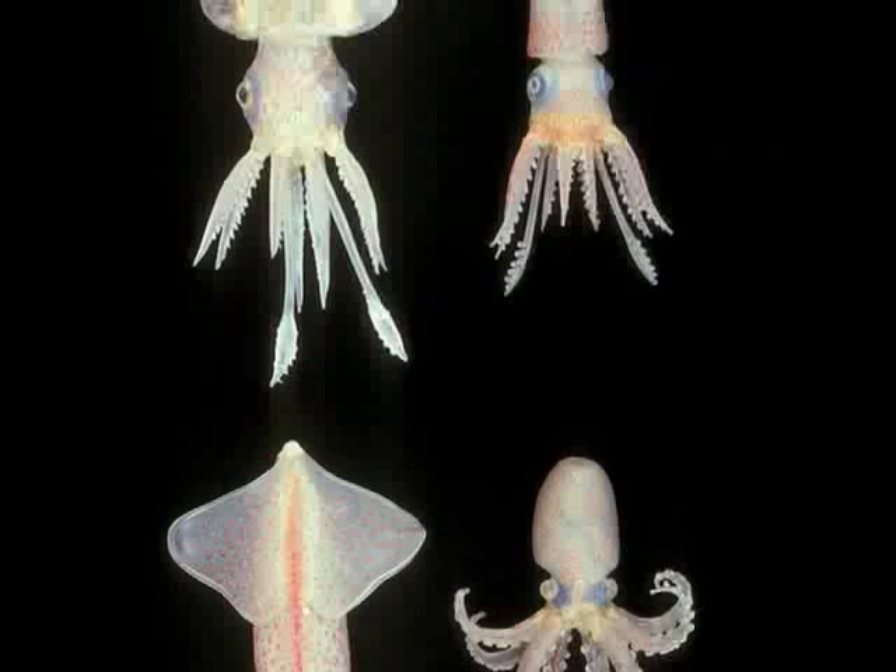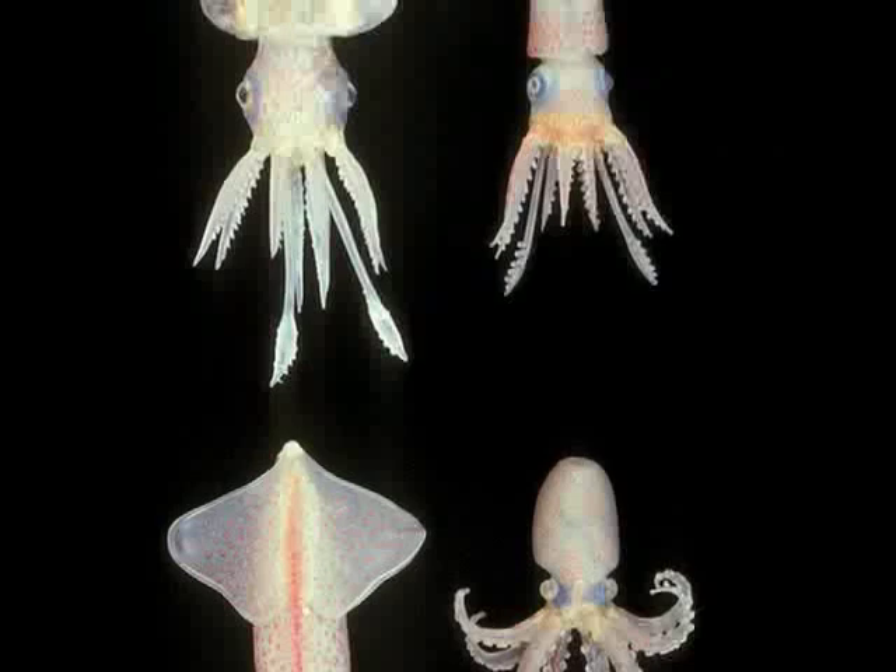If you look at invertebrate model number 5, you'll see that blown elements — the little pointed blown elements — have been added to the larger central vessel by gluing them in place.